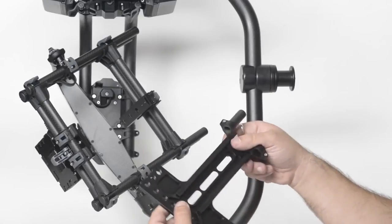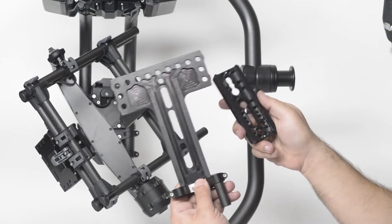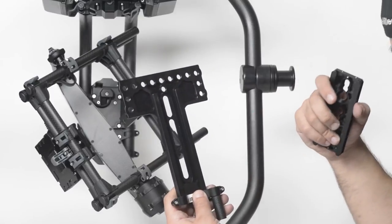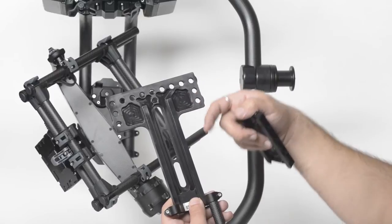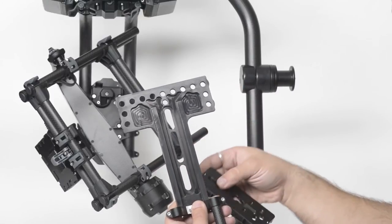The other main difference is ours is a little bit longer, which on some cameras becomes important because, especially with a lot of heavy front weight, you have to slide the camera so far back on the dovetail that you need the extra length.